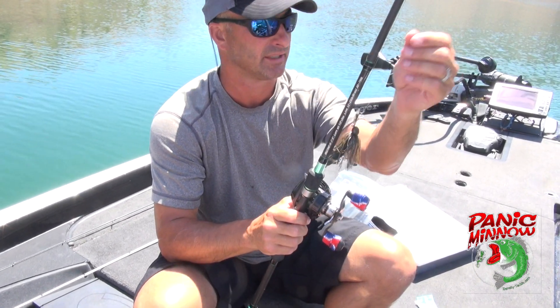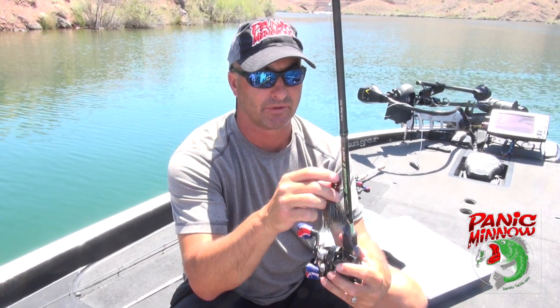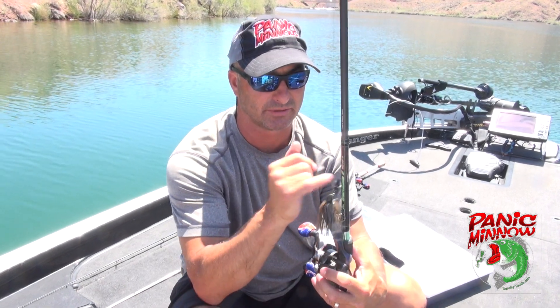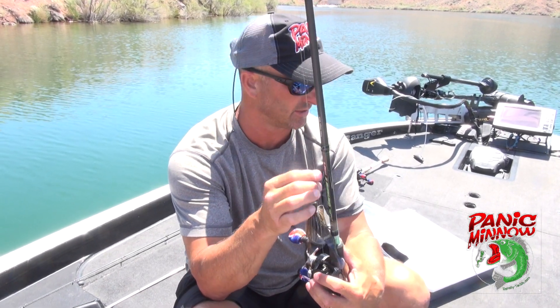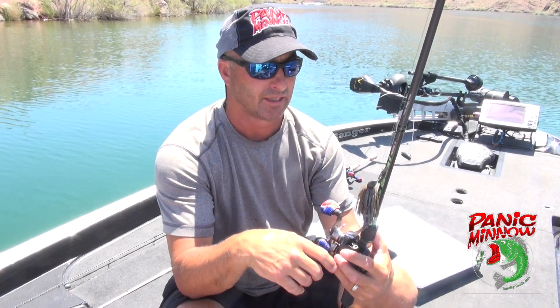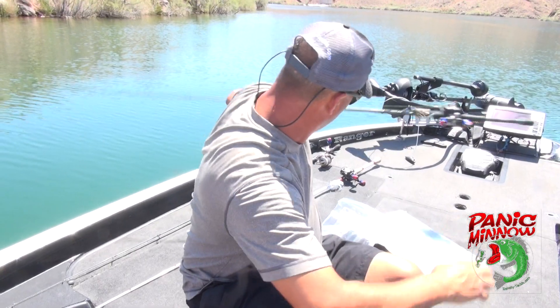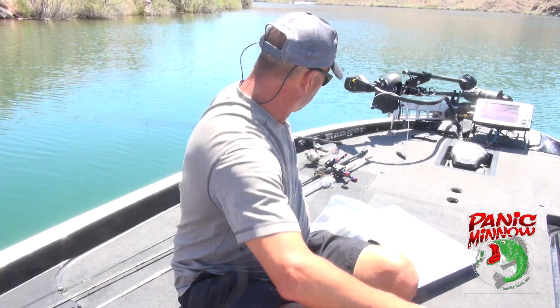I've got this one on braid, which probably isn't gonna be the best right now because it's super clear water. We're gonna go down the lake a little bit further up this river where it's pretty stained — that's when I'll use braid. This is probably 20-pound test braid, it casts really well and is really abrasion resistant, but these fish will be a little bit line shy in clear water, so we'll save that for the muddier water.